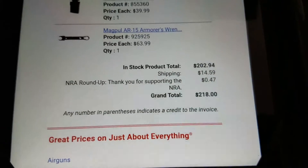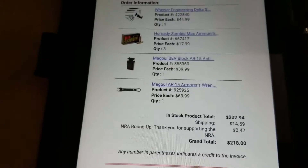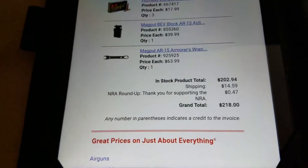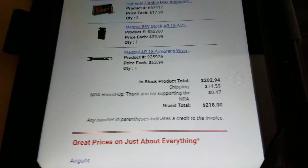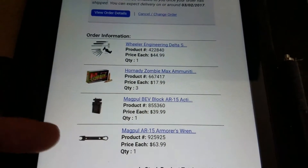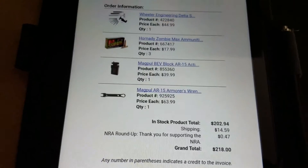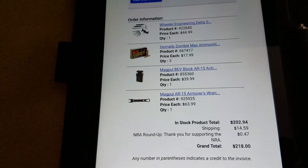I got the stuff, I believe, on sale. Just because I have AR-15s, I need to start getting built. So I really wasn't searching for the best deal. I was just on Midway USA on Sunday evening and I saw they were having some sale on the armorer's wrench and the bat block. So I was like, you know what, screw it, I'm going to get everything I need right now. And then I felt like adding that just because I needed some ammo — needed to scratch my ammo itch. So, thanks for watching.